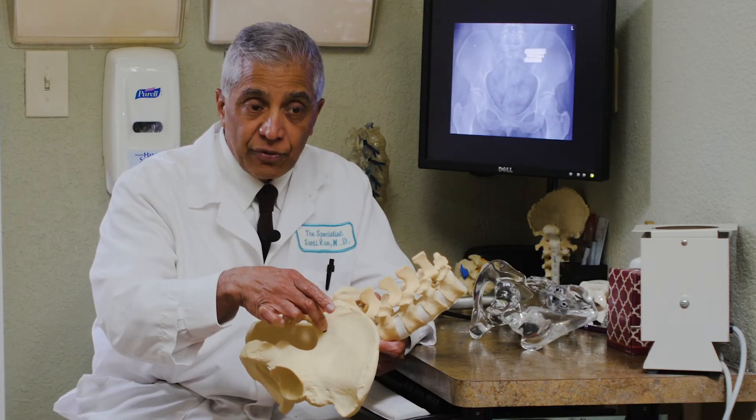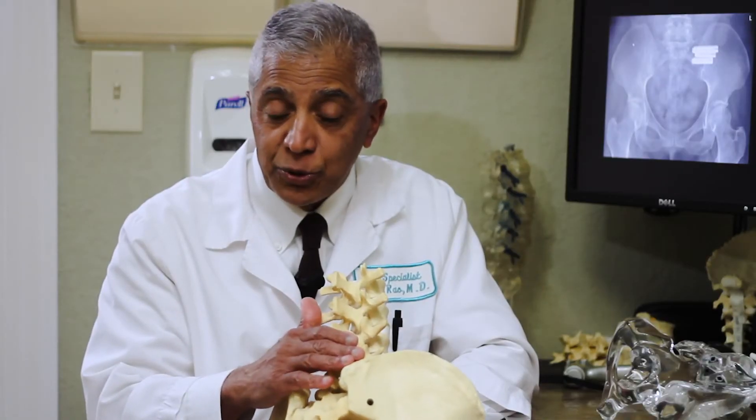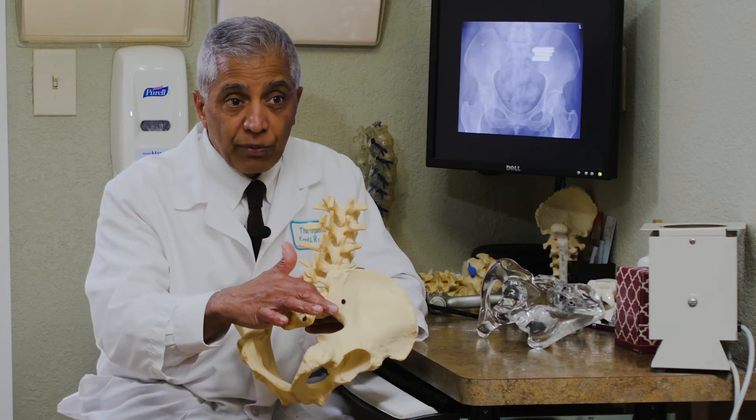You don't have to wait for relief — you should see relief right away. Many people who don't do lumbar fusion may have sacroiliac joint problems as the cause of their persistent pain. If you're suffering from back pain and you think the sacroiliac joint may be the cause, have it checked out.